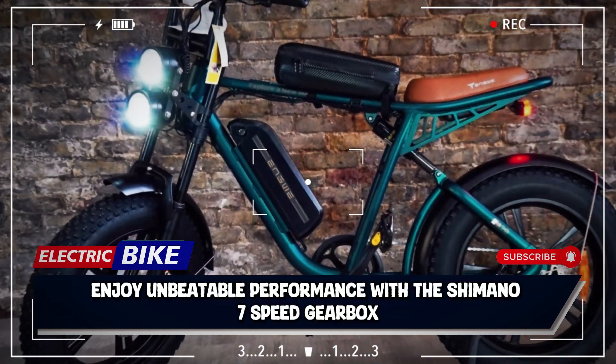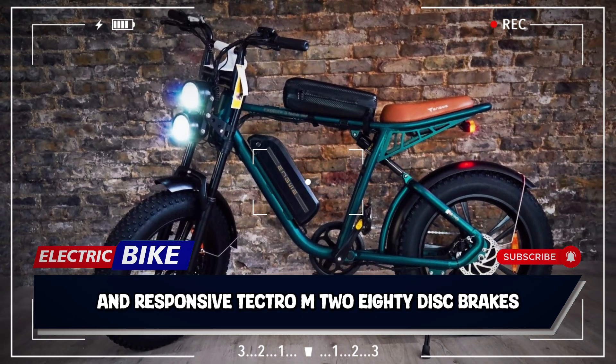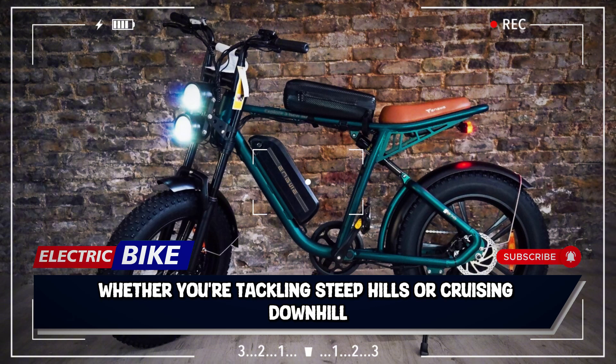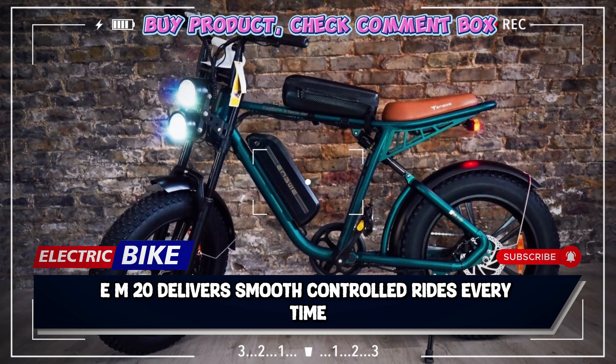Enjoy unbeatable performance with the Shimano 7-speed gearbox and responsive Tektro M280 disc brakes. Whether you're tackling steep hills or cruising downhill, the ENGWE M20 delivers smooth, controlled rides every time.